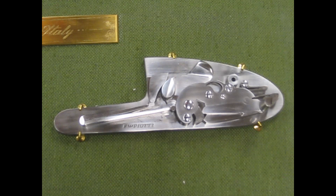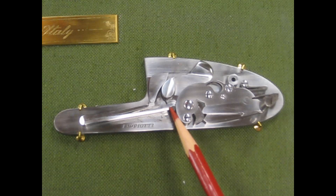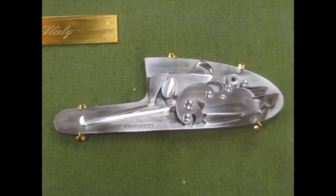This is the claw of the mainspring. It's attached to the stirrup and the lock plate itself.